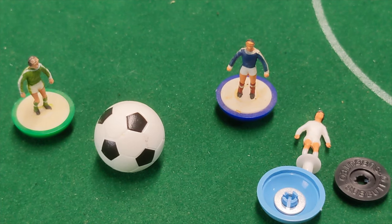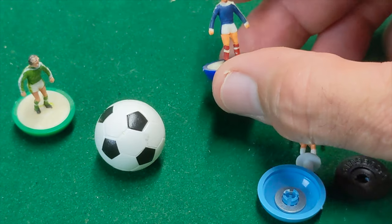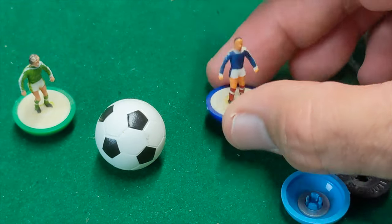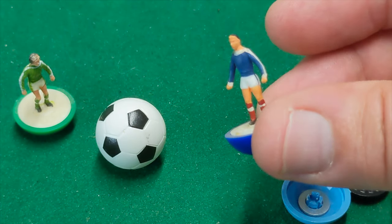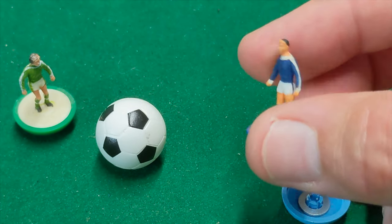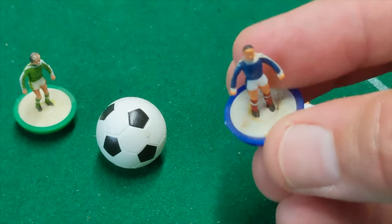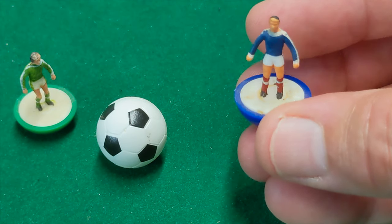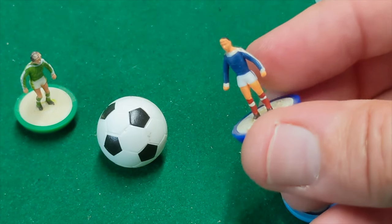Coming up to the late 70s and very early 80s, Subbuteo switched over to what we commonly refer to as the lightweight figure. The first iteration is referred to by collectors and players as the 'zombie' figure, mainly because of its presentation — not popular with a lot of collectors because of the way it looks. Also, zombie figures would typically be glued into the top of the base, so it wasn't possible to remove the figures or switch things out if you broke something — not very adaptable.